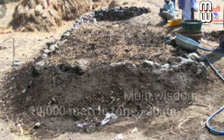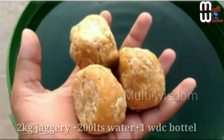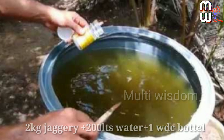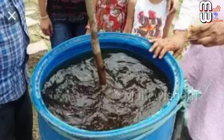To prepare the waste decomposer solution from the starter culture: take 2 kg of jaggery and mix it in a plastic drum containing 200 liters of water. Then take one bottle of waste decomposer and pour all its contents into the drum containing the jaggery solution. Avoid direct contact of the contents with your hands. Mix it properly with a wooden stick for uniform distribution of the waste decomposer in the drum.